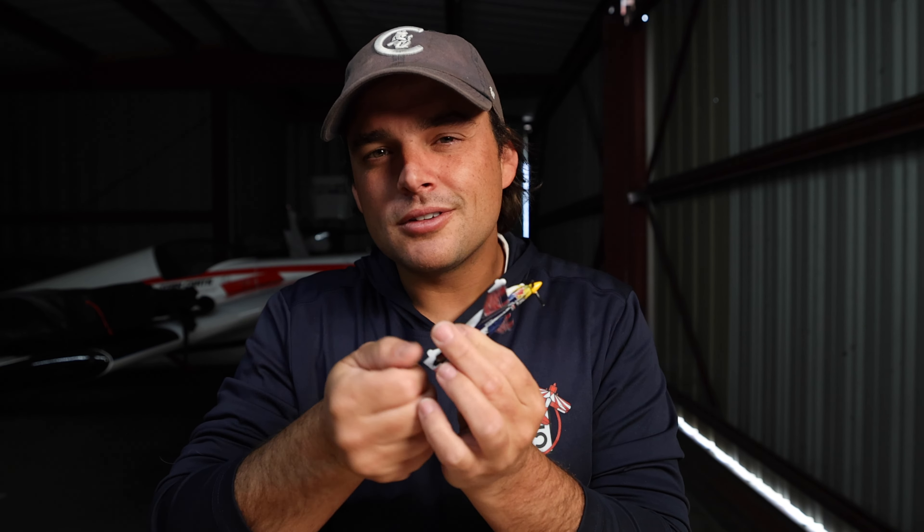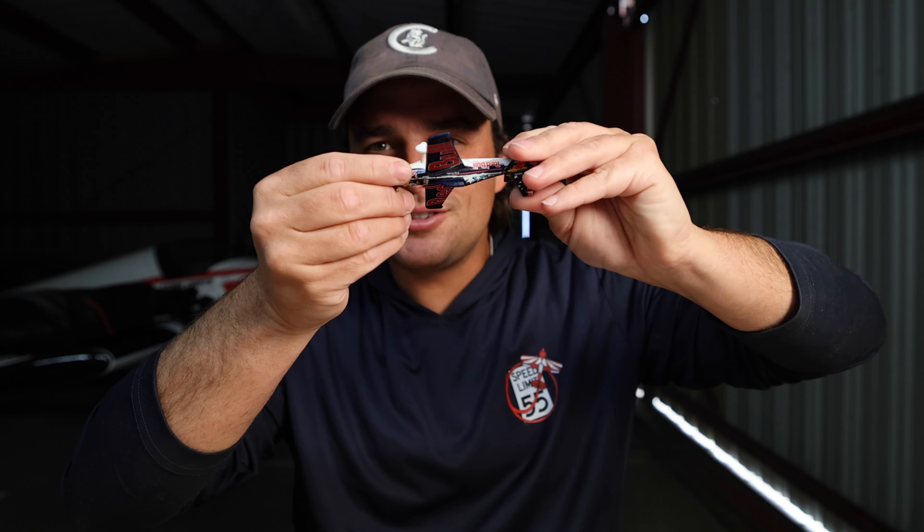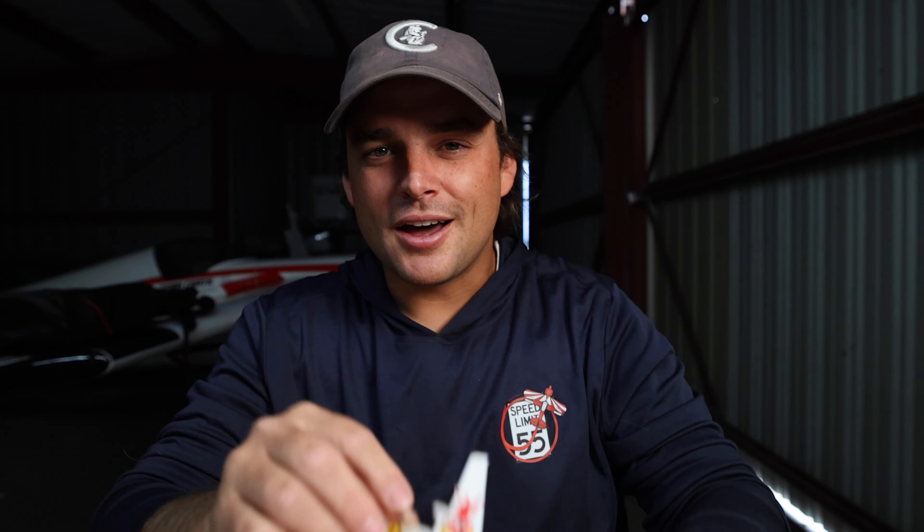I don't know what I was thinking. I had been practicing it wrong all week and I didn't catch it. I did the double roll, looped up, and I rolled left — one, two, three — then I snap rolled one and a half in the opposite direction.